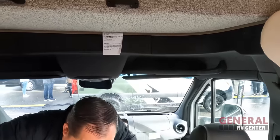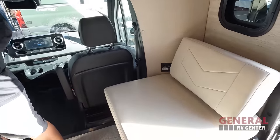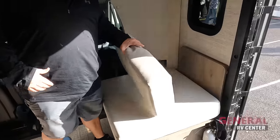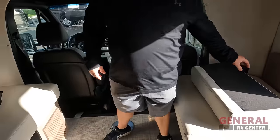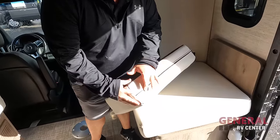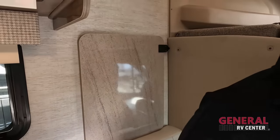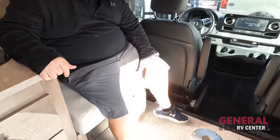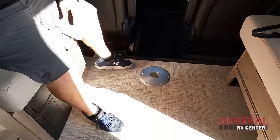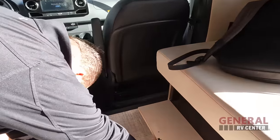We already touched on the bunk over the cab, so now we're into the living room area. The back area is kind of going to be the living room. You've got two seats here, and right here we do have the Bigfoot auto-leveling. Over here you have a seat, and I can see the table right there — nice that they put it there so you don't have to worry about it. Then you have another seat here that also comes out and forms a bed. And there's a little bit of storage underneath.